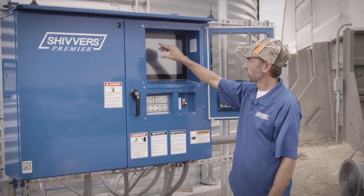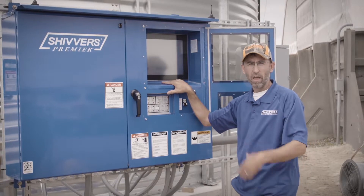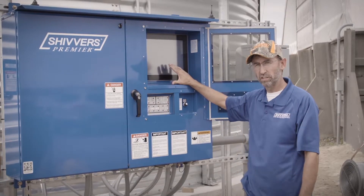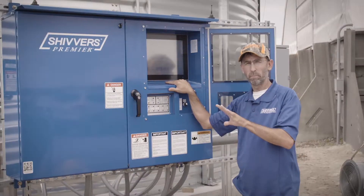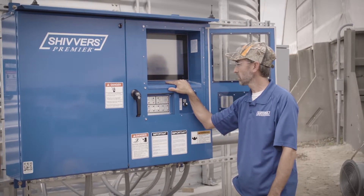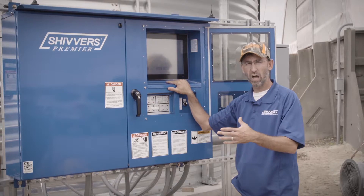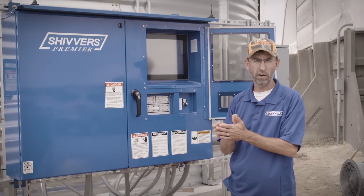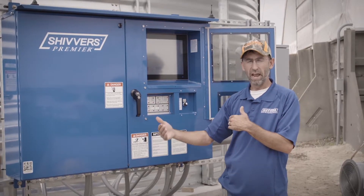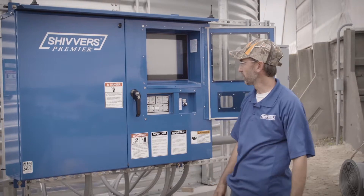There are a couple other buttons here. When it goes to take a moisture sample, it's got a preset time — we put it at an hour. That time can also be changed on the adjust settings page. If you don't want to wait that hour, there's a sample button that will start taking a sample right now. We also have a stop all now button, which is an emergency stop — it will stop everything but the drying fans. A sequence stop will stop the augers and let the roof augers clean out so they're not full of hot grain. The sequence stop basically lets all your roof augers and everything clean out before shutting down.